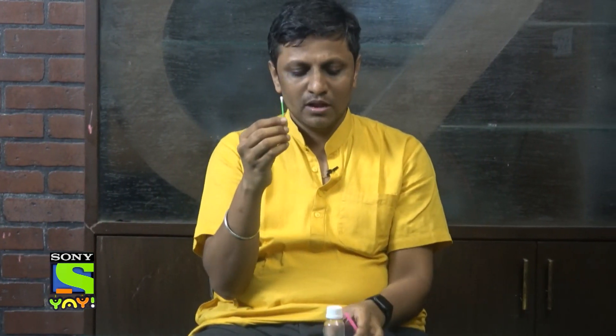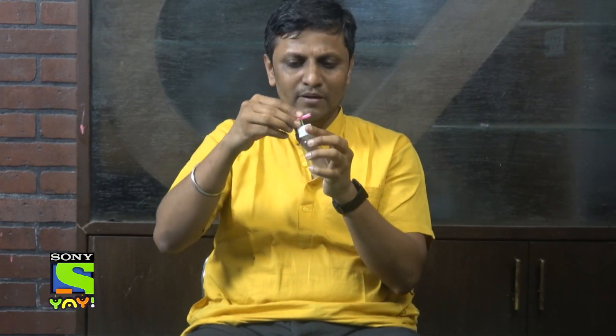Experiment number three — let's build an atomizer. To build one, you require a small bottle with a small hole on the top, a straw, and an earbud. Remove the cotton swab from the earbud to make it look like a pipe. In the second step, take scissors and make a tiny hole in the straw so you can fix this earbud pipe into it. Step three: put this pipe through the hole in the bottle. Your atomizer is ready.